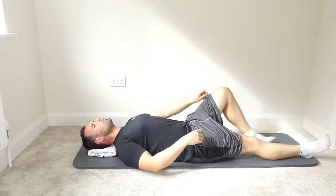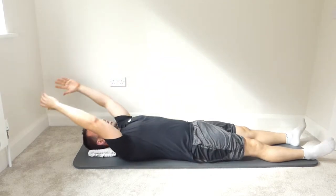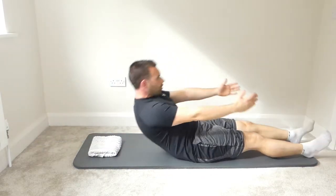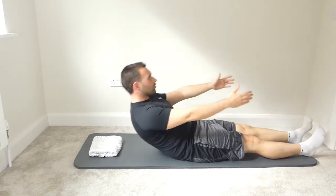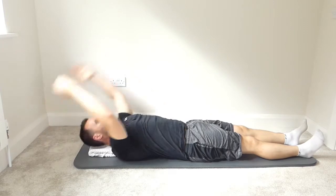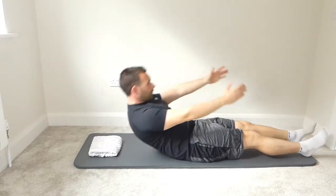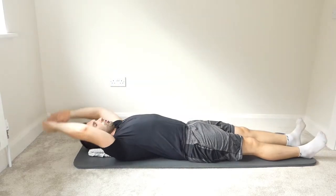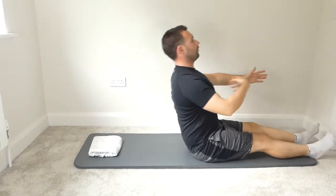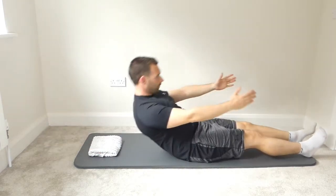We're going to straighten the legs out for the next exercise. Bring the hands back behind the head, arms forward, chin to the chest, and roll up into sitting nice and tall — chest forward at the end. Control back down, one vertebra at a time, keeping the shoulders back as you roll the spine down. We're going to go up to five reaching in front, and then the last five we're going to reach up towards the ceiling.